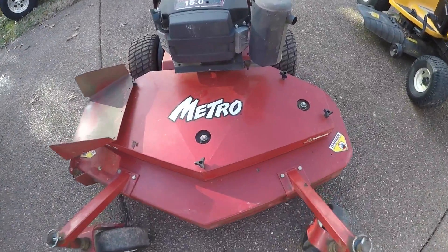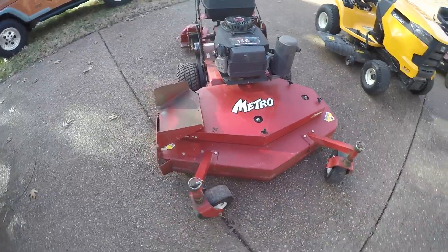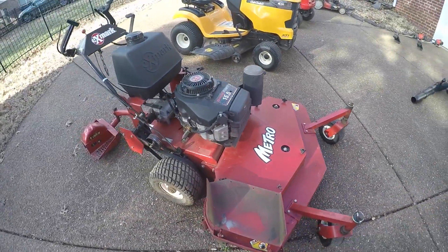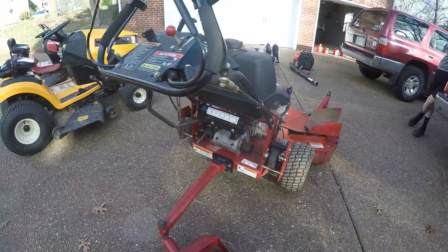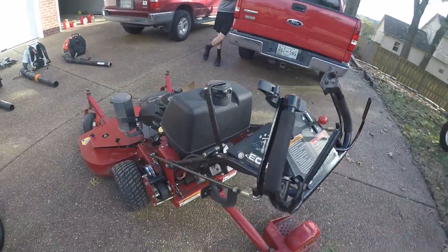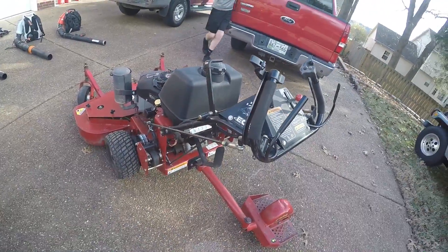We got the eXmark Metro — it's a 48-inch Tri-Vantage deck, Kawasaki 15 horsepower engine, 5-speed. Just kind of a walk around of it. It has a pretty good gas tank; it does not suck gas at all — it's really good on gas.